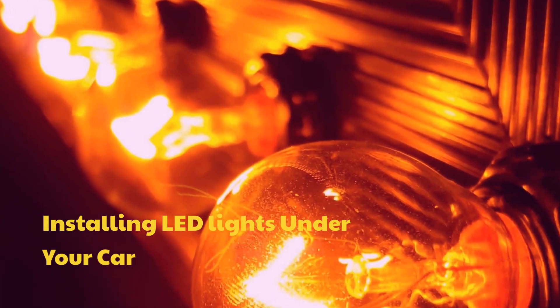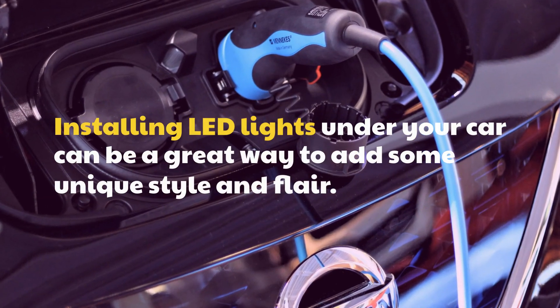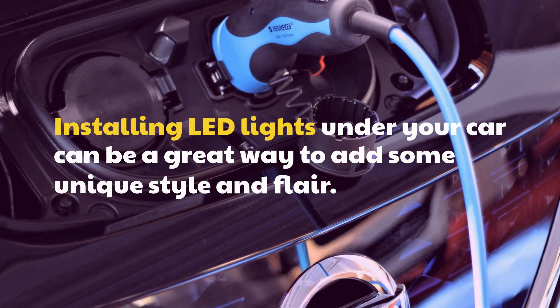Installing LED lights under your car can be a great way to add some unique style and flair.